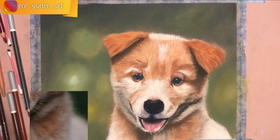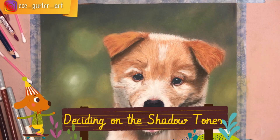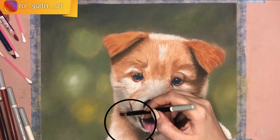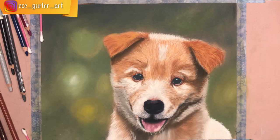To decide on shadow tone, compare carefully with your reference photo. The area I circled should be as dark as the right side of the dog, but it wasn't in my drawing, so I darkened it by mixing dark brown with black and blending it with my Q-tip.